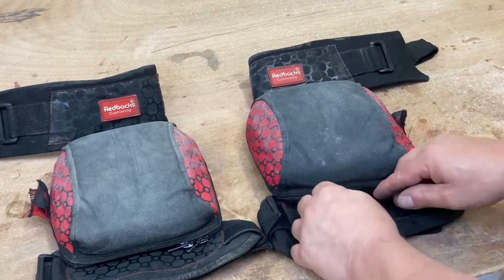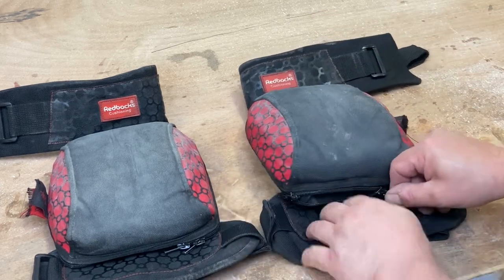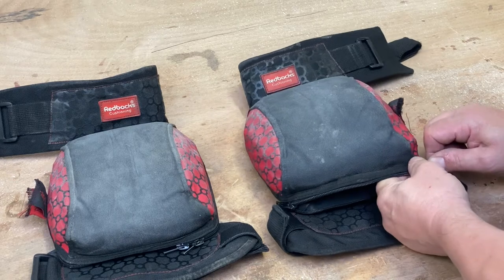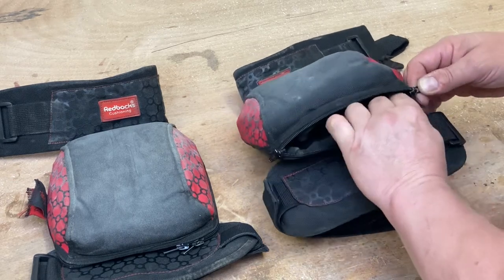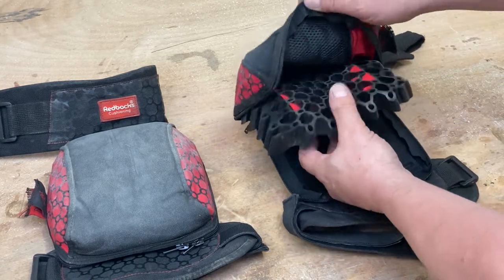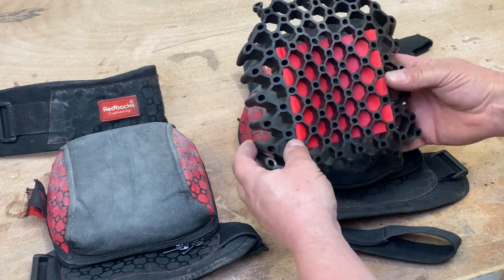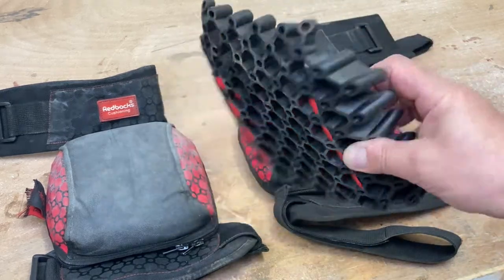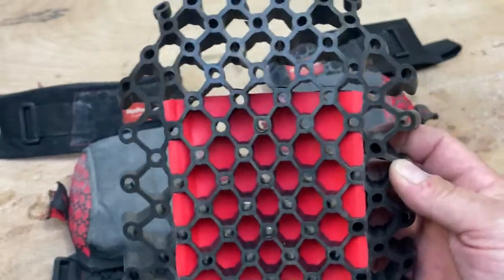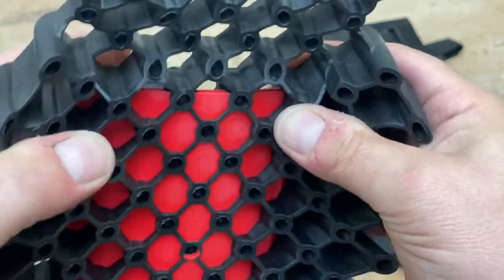The cushions themselves - I'll just take them out, they're very easy to remove. These are the ones for when you're actually wearing shorts. Look at that, it's easy to remove - and the zip's got stuck. There you go. I wear shorts a lot when I'm working, so I do wear knee pads all the time. That's the inner cell, if that's what you'd like to call it - that's the actual support.